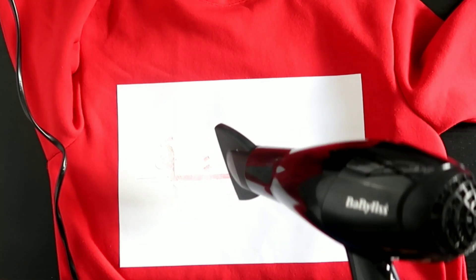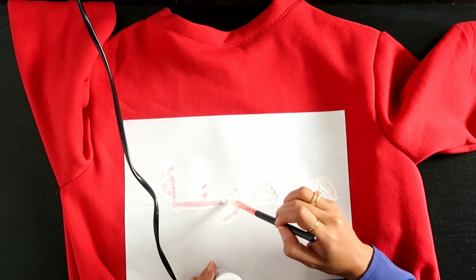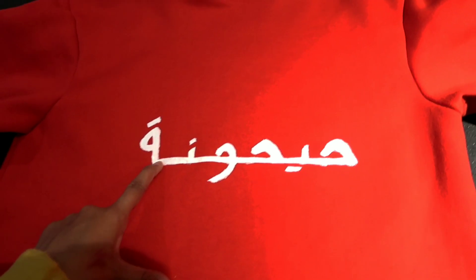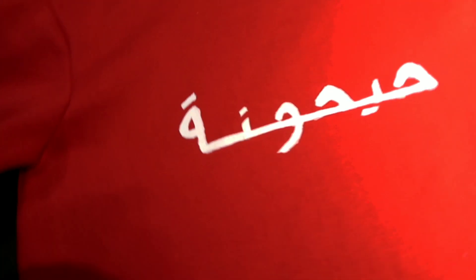I've had to use three layers of this paint and a hairdryer in between layers to speed up the process. I let the paint dry for 24 hours. I peeled the paper off straight away or else the paint can seep through the edges.